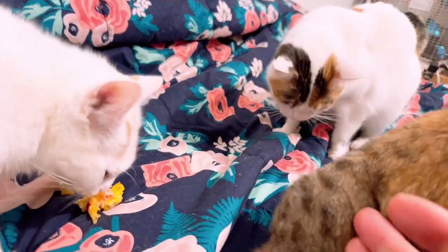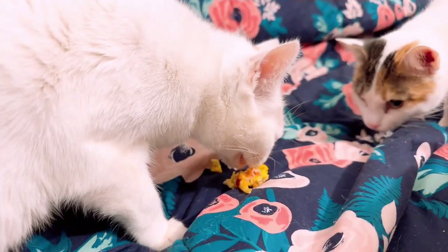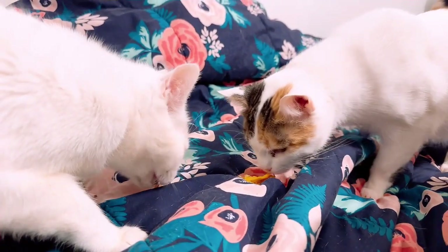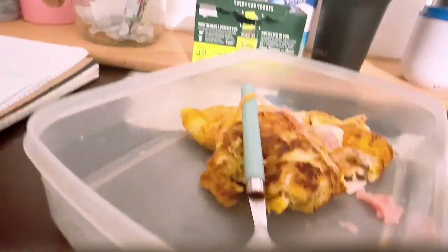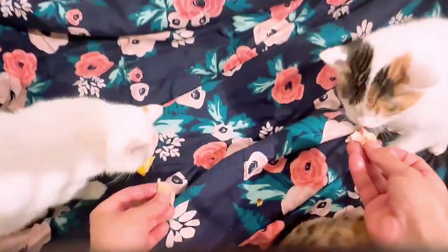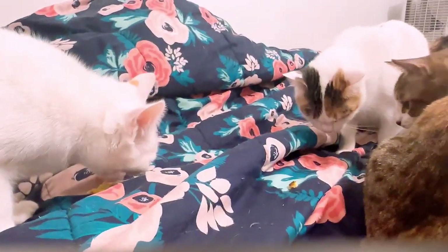They like ice cream too — they eat ice cream. She ate that quick, man! No fighting, there's enough food for both of y'all. The eggs they don't like that much. One more piece for them — turkey and cheese. One for you and one for you. Be nice, share. Okay, thank you.